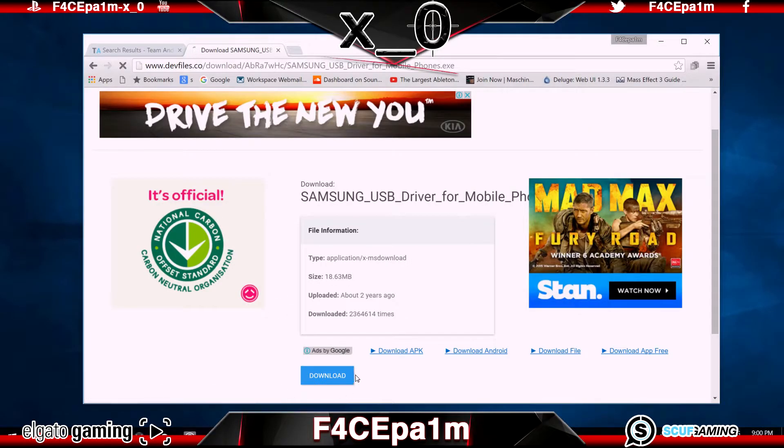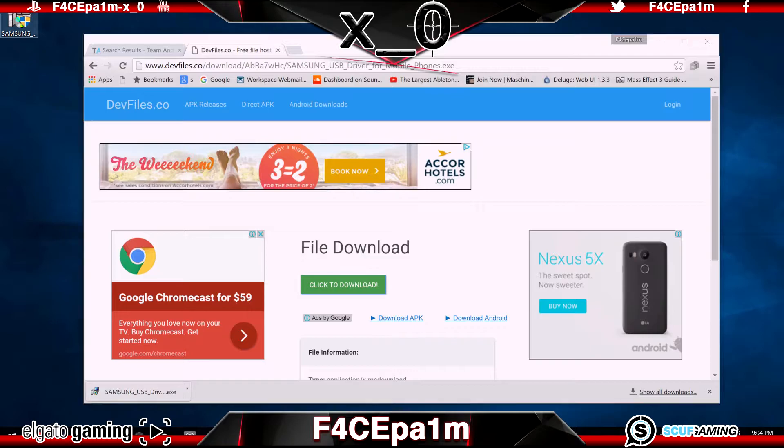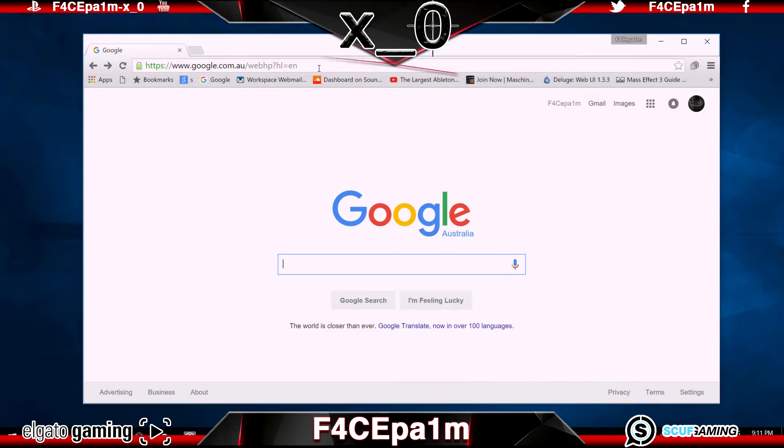This works for S6s, S5s, and it'll likely work for the S7 — all that sort of thing — so give it a shot. Once you have that software downloaded, install it onto your PC. Now we need the Autoroot file. This is the file that will root your phone and gain you root access.